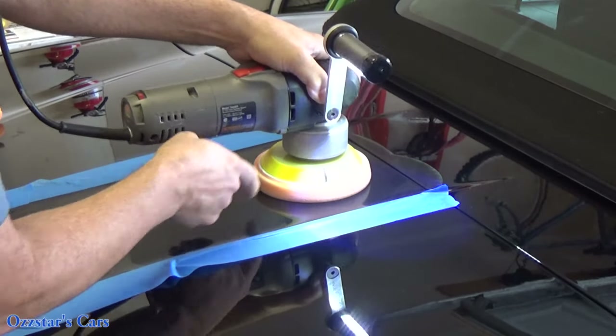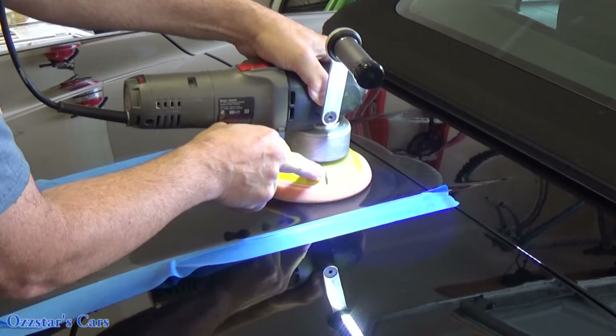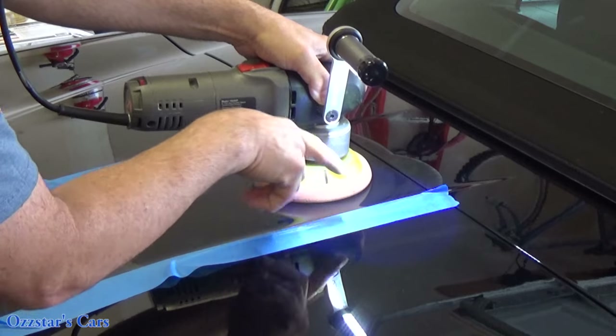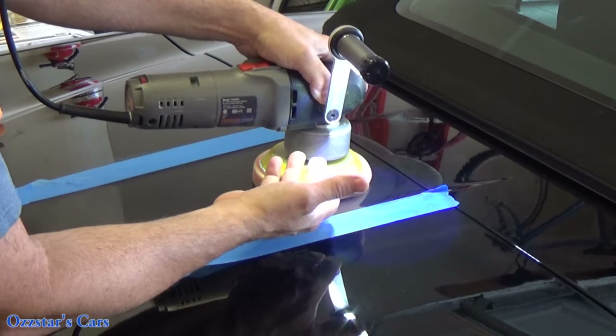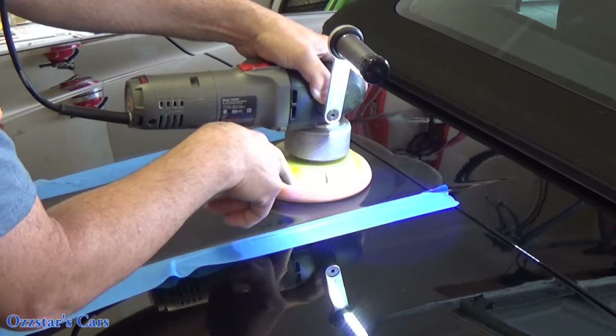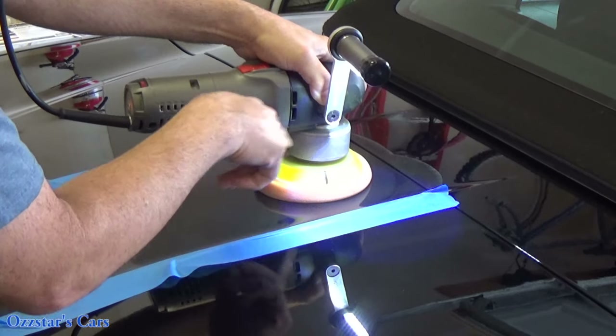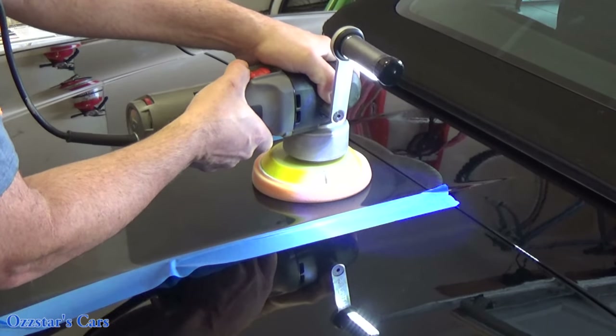What I want you guys to notice is I put a black Sharpie on this backing pad here — this mark — and if that is not spinning while you're polishing, then you're really not getting much work done, because this pad is oscillating. It's going this way and going circular, so you want to make sure you have the right amount of pressure where that's actually spinning. If not, then you need to correct your technique.